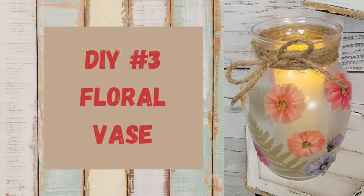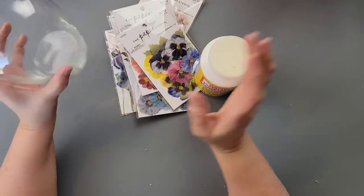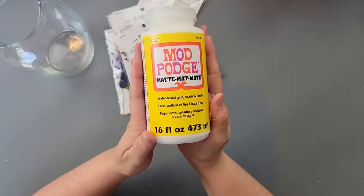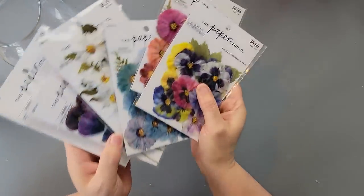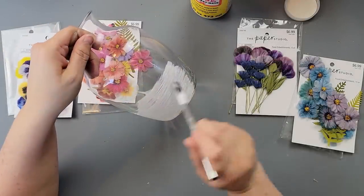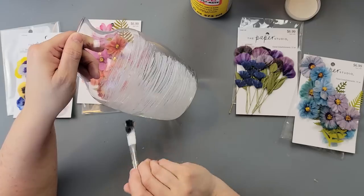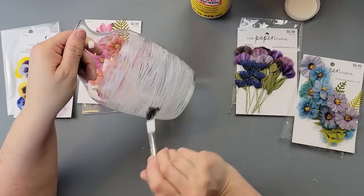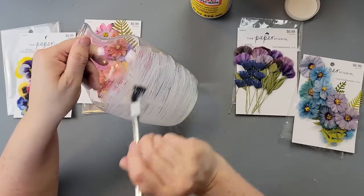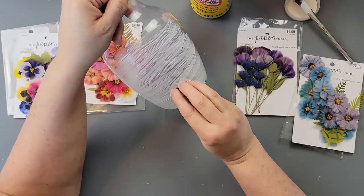Here's DIY number three. For this DIY I'm going to use a vase from Dollar Tree, some Mod Podge, and some fabric flowers from Hobby Lobby. You're supposed to use pressed flowers, but I didn't have any. I thought I'd find some at Hobby Lobby and these were the closest I could find, so I had to really work with it — but I finally got it to work.